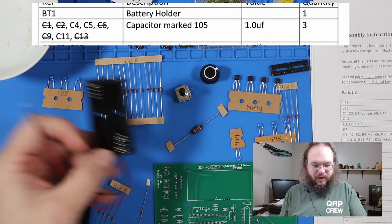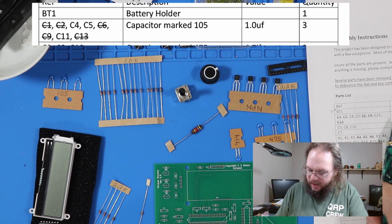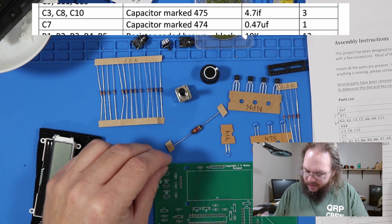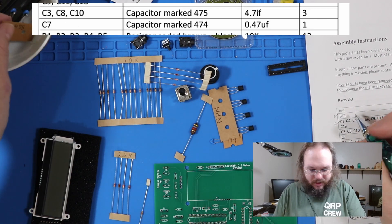First thing we're going to do is an inventory. Battery holder, which was off screen — we're just going to put it in a little bowl. Check. Capacitors marked 105. Check.